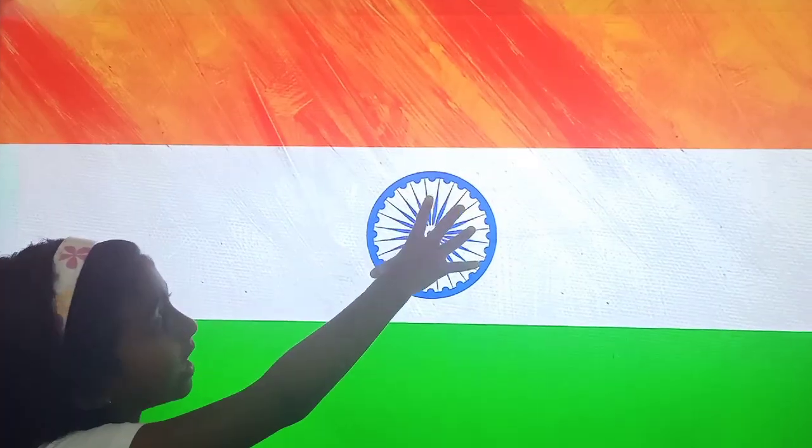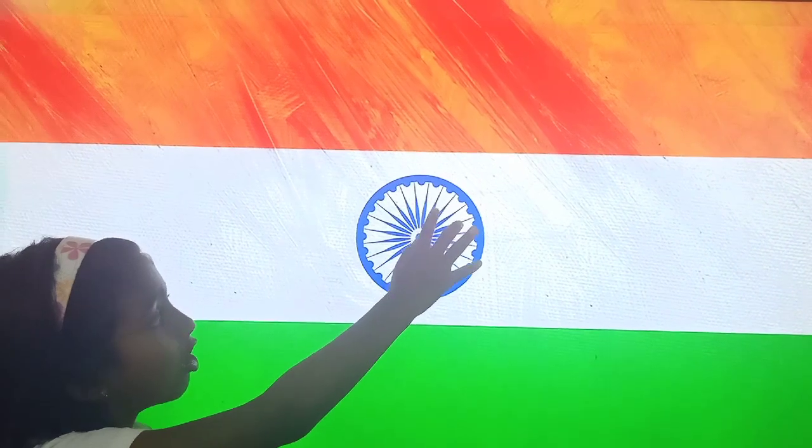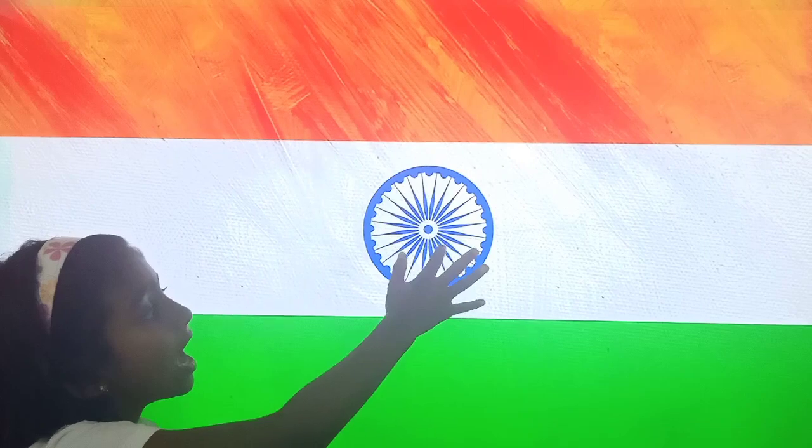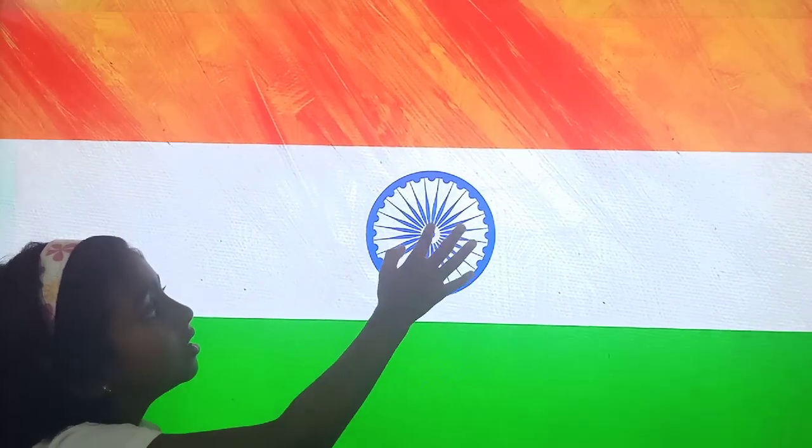The center of our flag has a blue chakra called the Ashoka Chakra. It has twenty-four spokes and it indicates dharma.